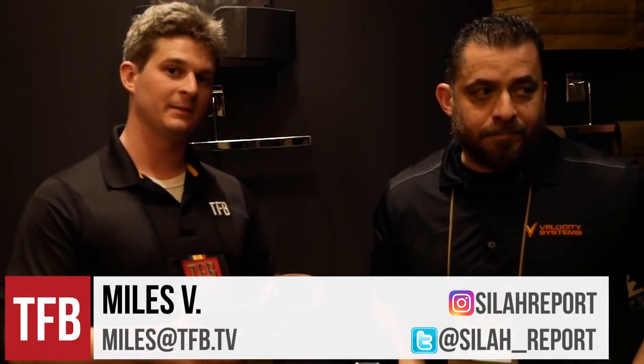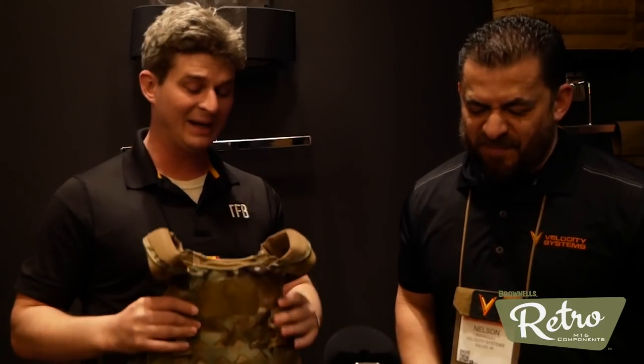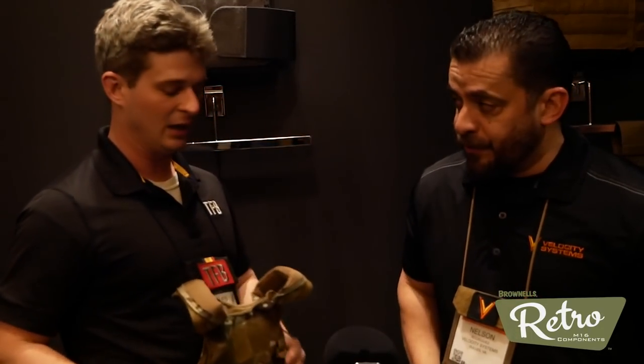Hey guys, I'm here with Nelson from Velocity Systems today. We're taking a more serious note in that we're with the company that does really amazing work for a lot of the military and law enforcement community, doing some really risky stuff, making things that they need to depend on when they need it the most. Nelson, thank you very much for coming on TFB TV. Thank you guys for coming, appreciate it.